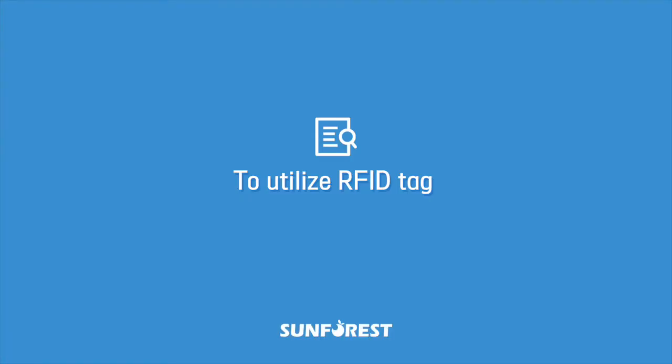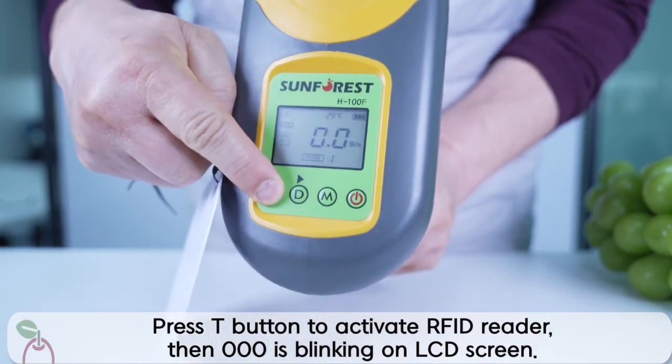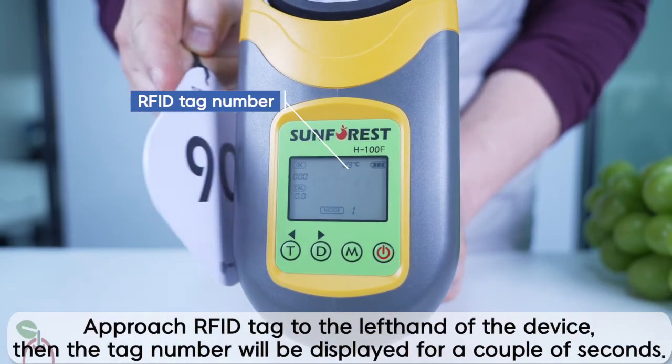To utilize the RFID tag, press the T button to activate the RFID reader, then 000 is blinking on the LCD screen. Approach the RFID tag to the left side of the device. Then the tag number will be displayed for a couple of seconds.